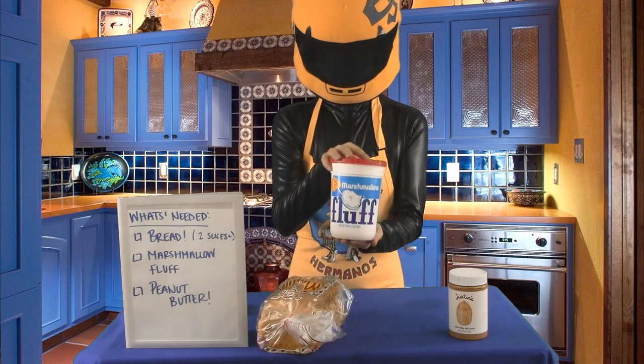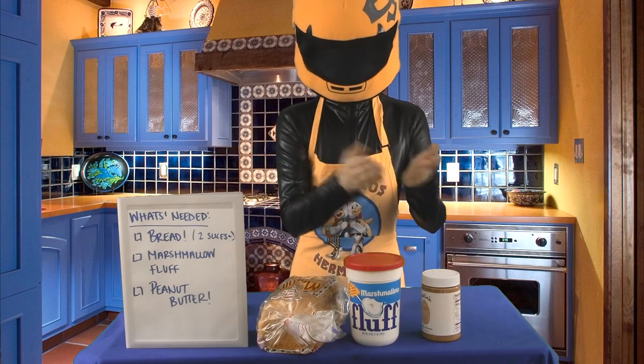All you need today is some bread, some marshmallow fluff, and some peanut butter. Easy peasy.